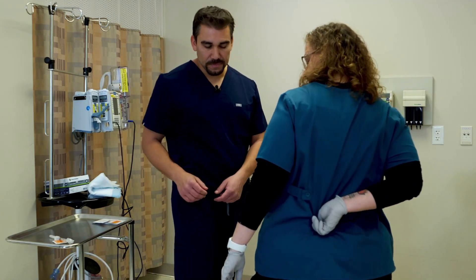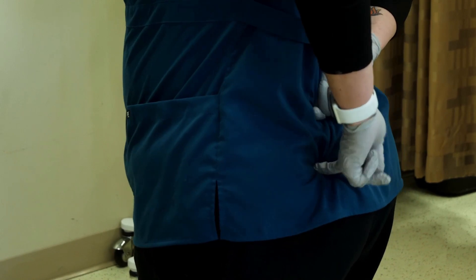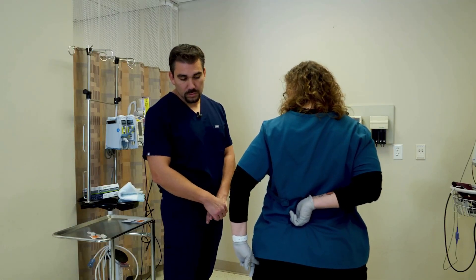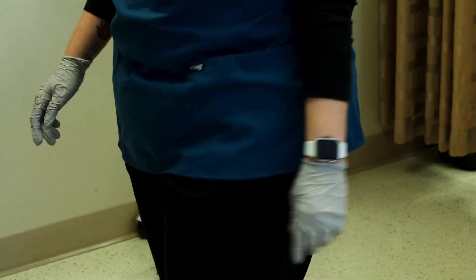The dorsal gluteal goes from the bony prominence here to this hip, so this is your line — from hip bone to the round bone at the end of the spine. We don't stick there anymore because there's a nerve right there. The reason we don't stick there is because of the sciatic nerve; sometimes you can hit that and cause a lot more trauma.